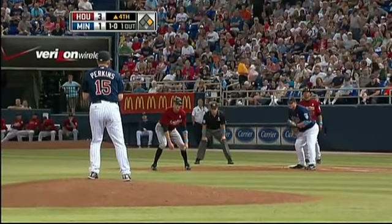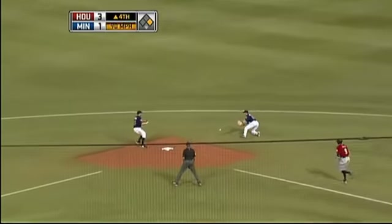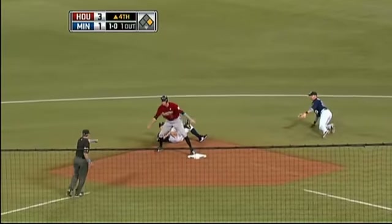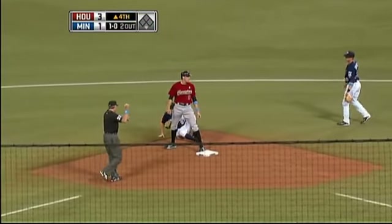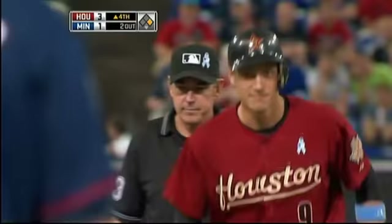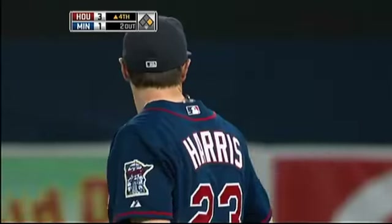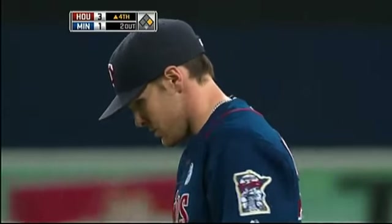1 and 0 to Yvonne Rodriguez. Bouncer to the right side. Nice stop by Tolbert, and he rolls it to Harris who kept a foot on the bag. They couldn't get a good grip on the ball to flip it to him, so he rolled it across the turf. And Harris with a stretch, keeping a foot on the second base bag.